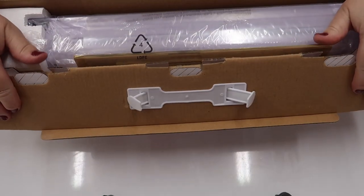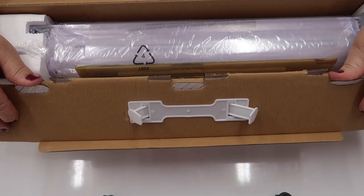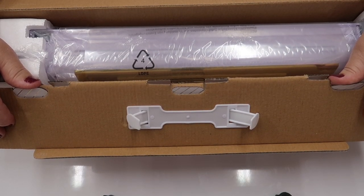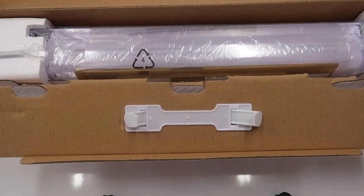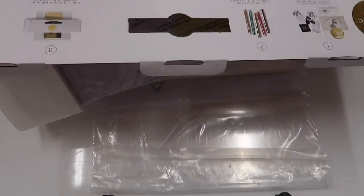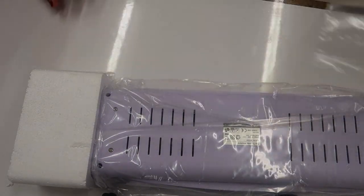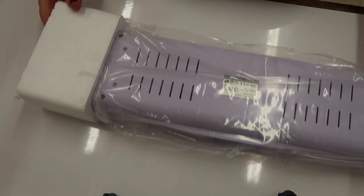It is a good machine — I'm just disappointed with how long it lasted. Mine probably gets used once a week, not every day. I read the reviews for this machine on the American Crafts website and it seems like the rollers breaking is a known issue with this machine.